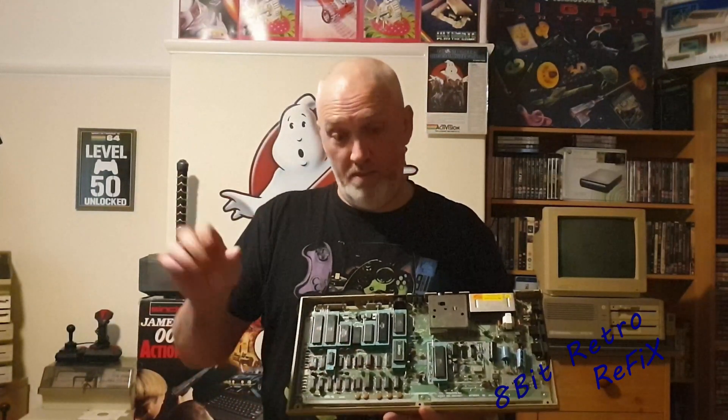I just wanted the basic main chips in so that if I get a faulty board I can pull the chips out, chuck them in here, fire it up and see if it works. So that's what we've done. Thanks again for watching another episode of the 8-bit Retro Refix. If you are enjoying these episodes please hit subscribe and hit the little bell to be notified of upcoming videos. Thanks again for watching — bye!